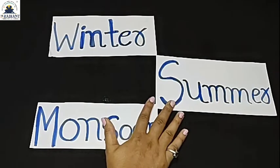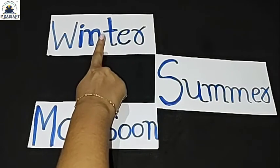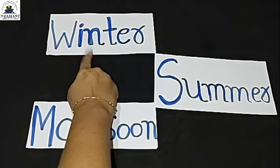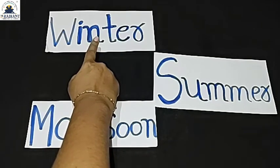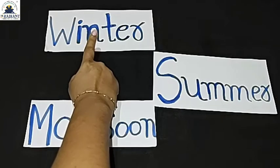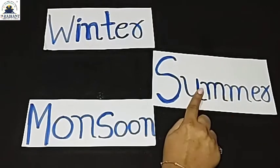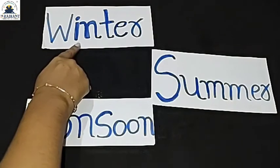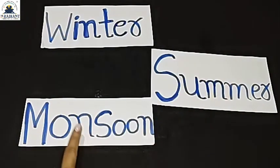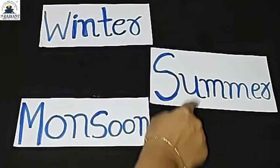Friends, you will find the spelling on the card — the seasons. Okay friends, let's learn how to read. First season is winter. Say winter. Second — summer. Say summer. And last — monsoon. Say monsoon. So we have: winter, summer, and monsoon.